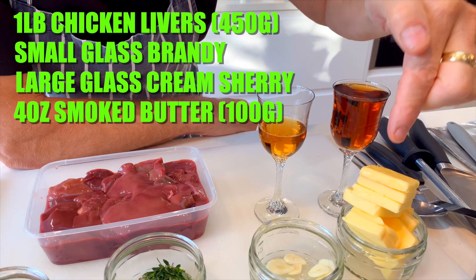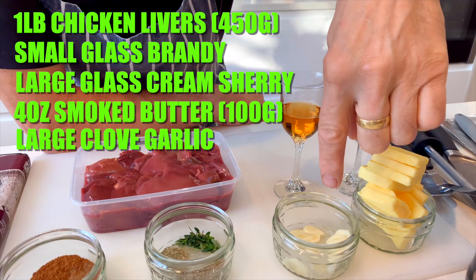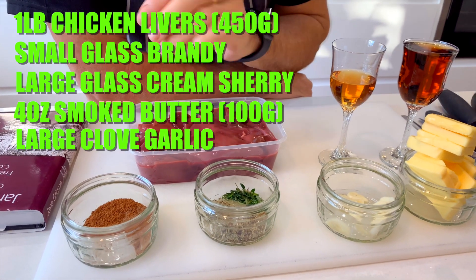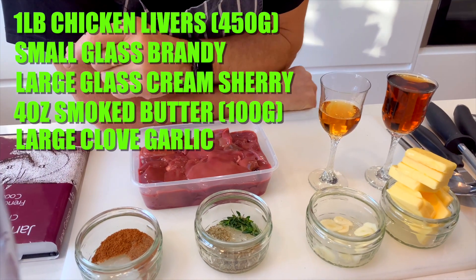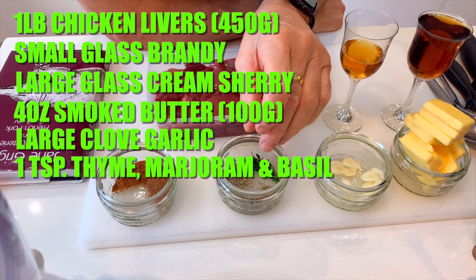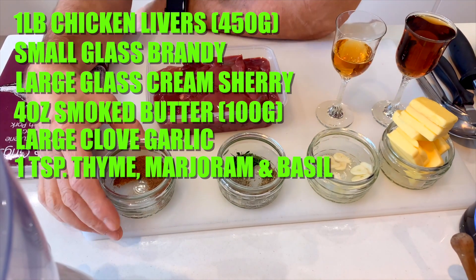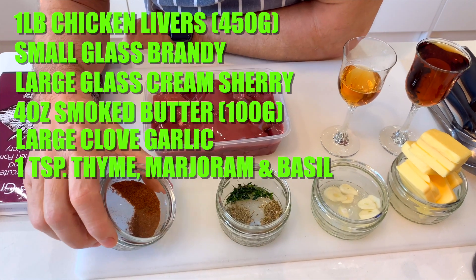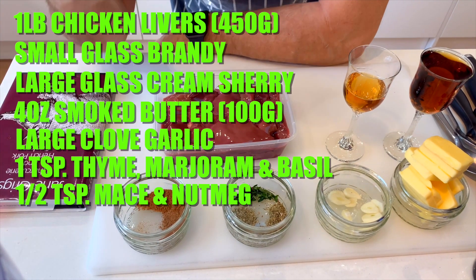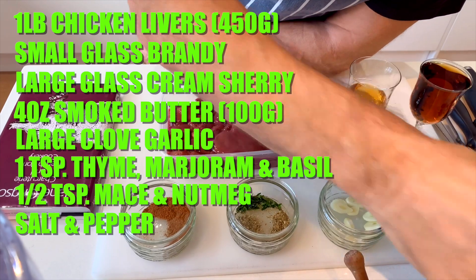If you're interested in knowing how to cold smoke that butter, check out the video link in the description. We have one large clove of garlic, sliced. When I sauté the livers I'm going to be taking the edge off that garlic - raw garlic in a pâté I find is a little bit too harsh, so we're just going to warm it through. I have some fresh thyme from the garden, some dried marjoram, dried basil, half a teaspoon of mace, half a teaspoon of nutmeg, salt, and some nice freshly ground black pepper.